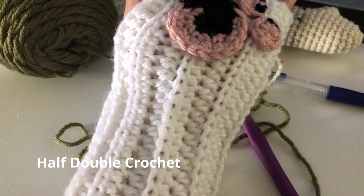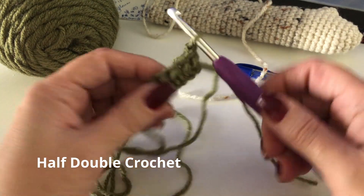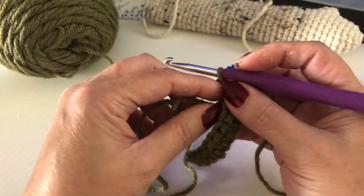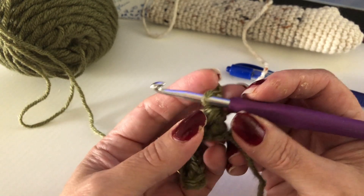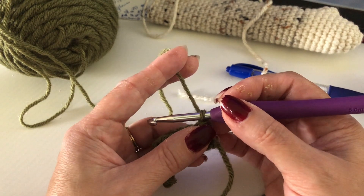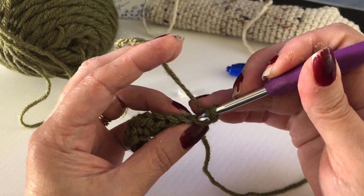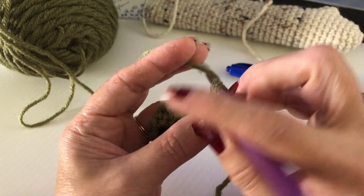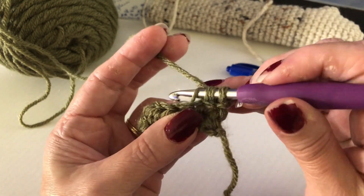If you want nice even stitches like these, I started a little sample row with half double crochets to show you how I do the tension. Same thing with the yarn — it's on the left side, make sure it's loose or pull some out if it's too tight. Then just like the double crochet, you're holding this enough just so it's straight, not pulling. Going back loop only — it's just barely straight, just holding it like this the whole time. It's a pretty loose stitch.